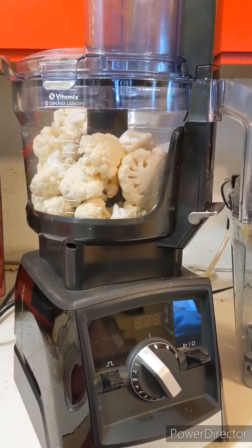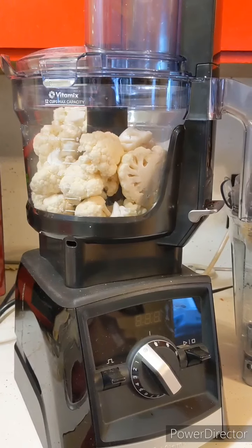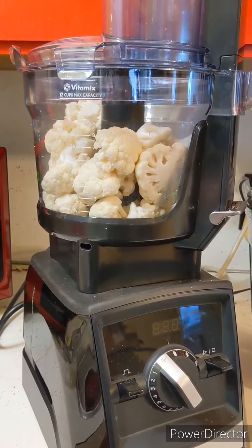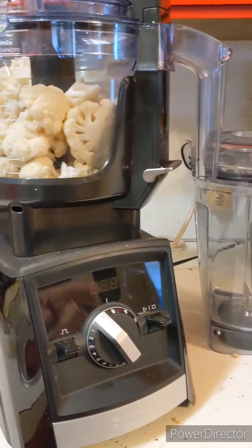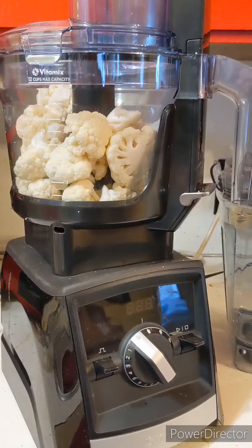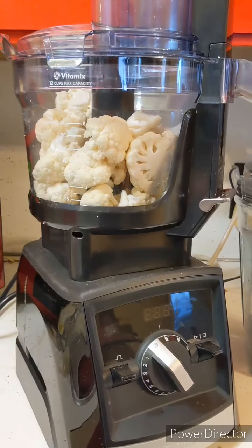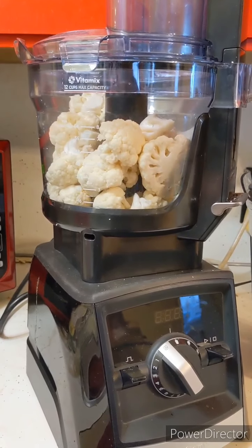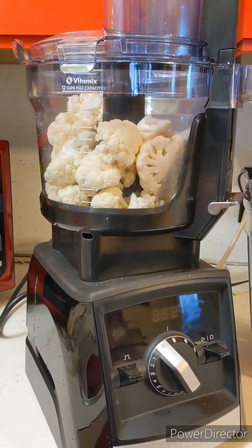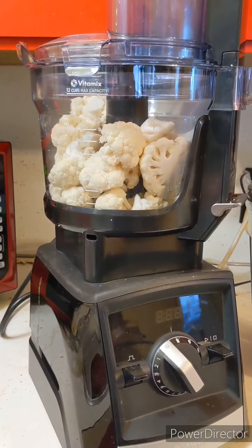I've been making this detox salad that I found through lifeisnoyolk.com and their YouTube channel. With the Vitamix blender, you have to blend each item — a whole head of cauliflower, half a head of cabbage, and a bunch of kale and carrots — in smaller batches, otherwise you end up with powdery or liquefied vegetables.